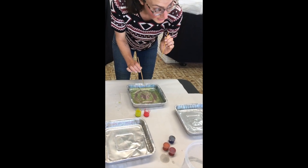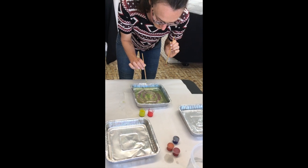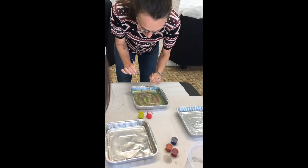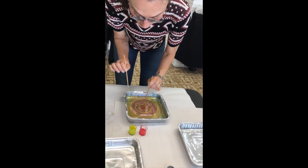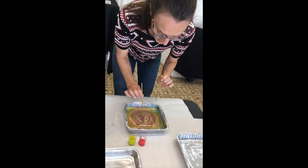Whoa, that looks like a Target. Right? She's not even re-dipping it, she's just putting it in. That looks like Target for Target. The reason you need less paint is so the paint stays on top of the water and it doesn't sink.